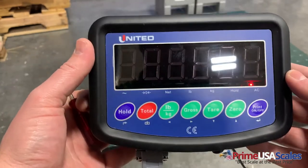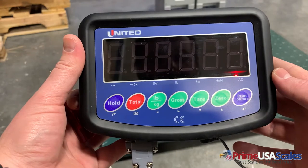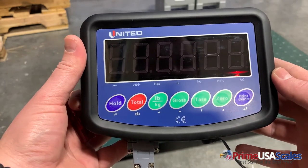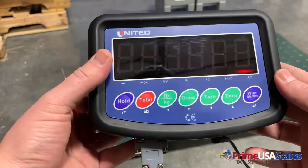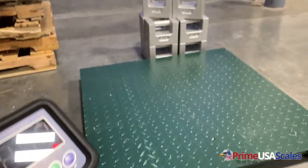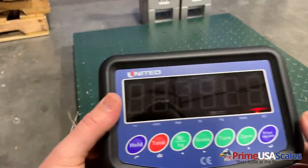Hey guys, this is Fred with USA Measurements. Today I'm going to show you a quick video on how to calibrate the United indicator, also known as the HL318L. First, in order to calibrate your scale, you're going to need some calibration weights. Here we're going to use 500 pounds to calibrate this floor scale.